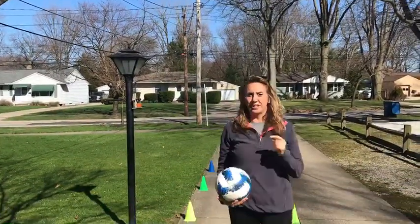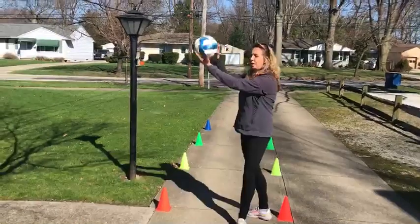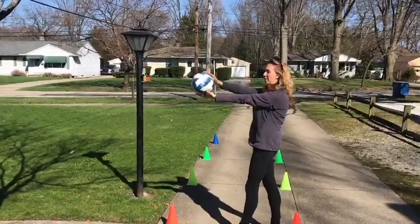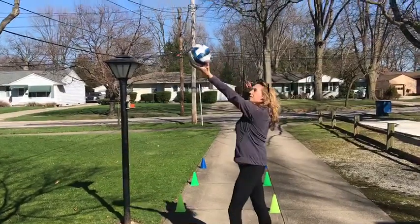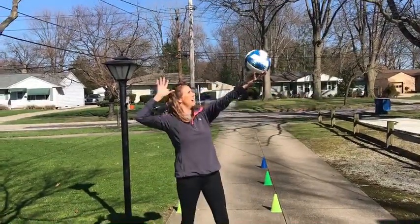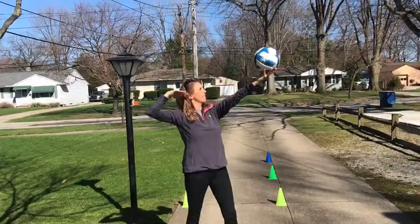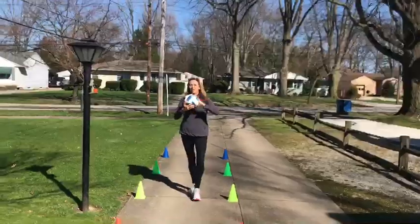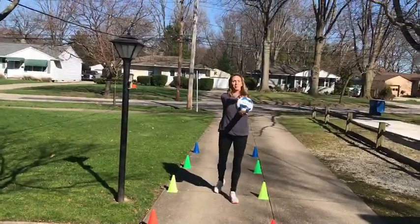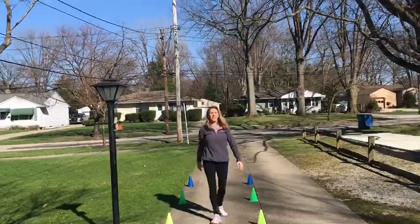The last thing is the serve or the spike. The best way to describe that one is you're gonna give this ball a high five. You can practice by stretching it out and tapping the ball — a little higher, a little higher — then pull your hand back and high five. For the full serve or spike, give it a little toss and high five that ball.